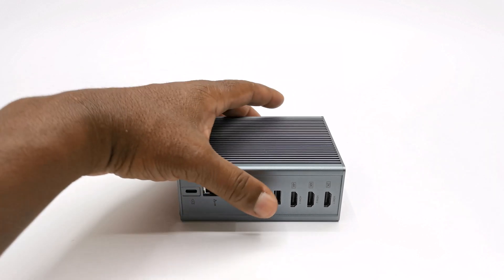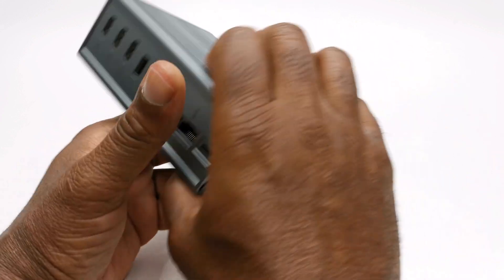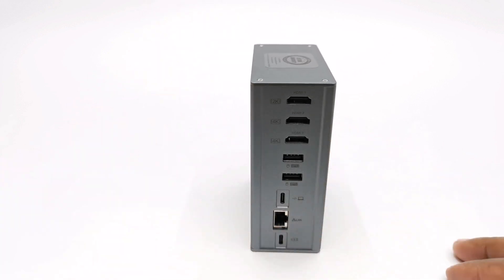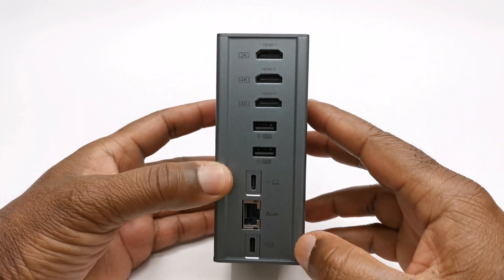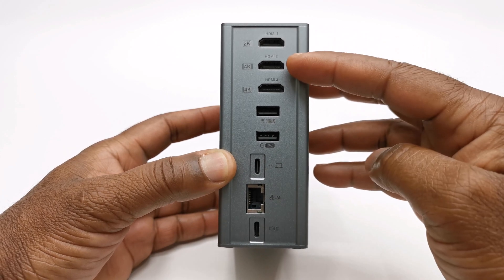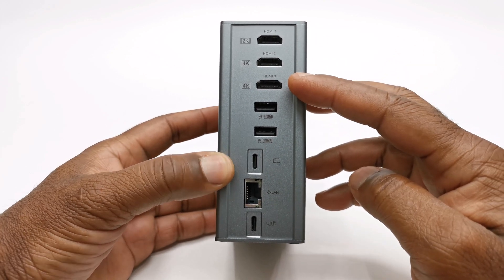This docking station's entire body is made of aluminum and is designed so that both sides function as its heat sink to efficiently dissipate heat. It's designed to stand vertically with four anti-skid rubber feet on its base. To its rear it has three HDMI displays: the first is a 1080p 60Hz port, a 4K 2160p 30Hz port, and a 4K 2160p 60Hz port.